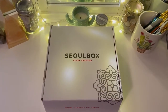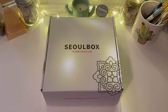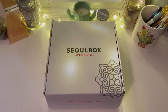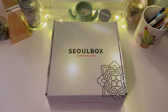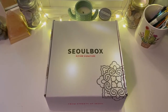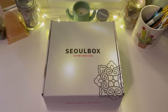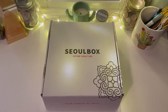Hey everyone, so today we're going to be unboxing the Soul Box. Before we start, I want to apologize in advance — I don't actually have a stand or a tripod with me right now, so I'm literally using a selfie stick and my phone. I'm just holding it, so I'll try to keep it as steady as possible, but obviously I'm going to be moving.